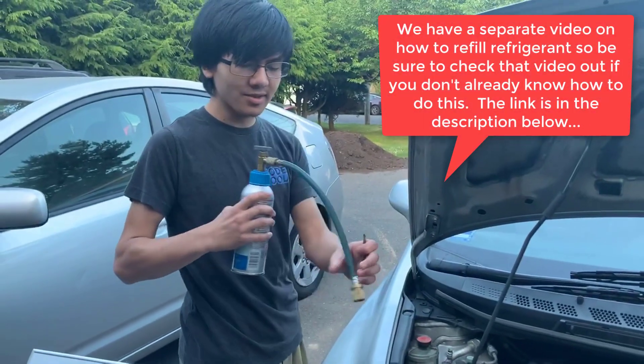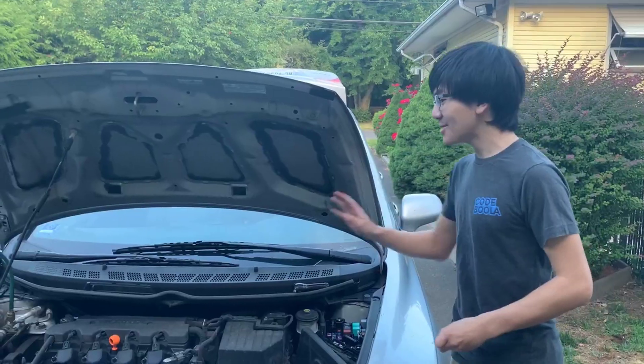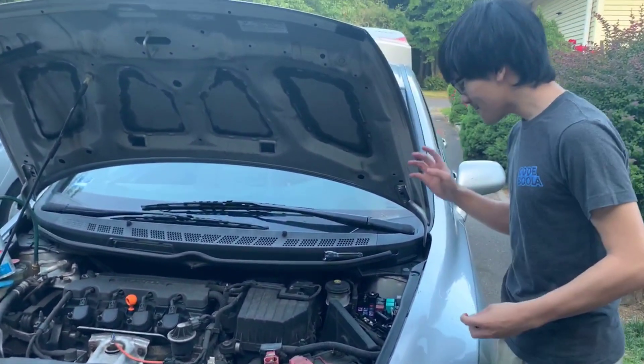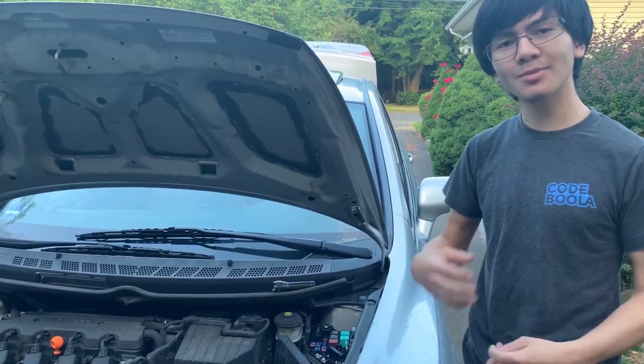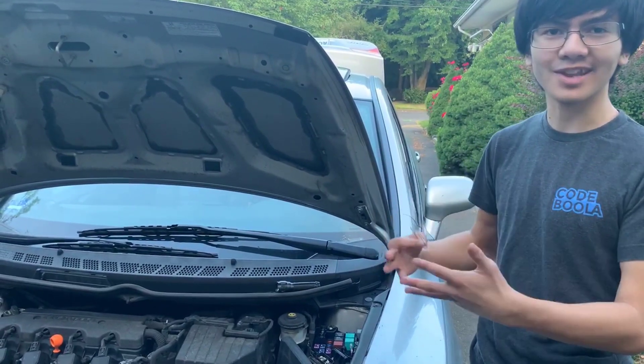Now we're going to hook this up — pull this back. We can tell that the refrigerant is now refilling itself, and in order to do that we need to run the compressor. So now we're going to put the paper clip in. You can either start the engine and then put the paper clip in, or put the paper clip in now, which will get rid of any sparks that might come out.